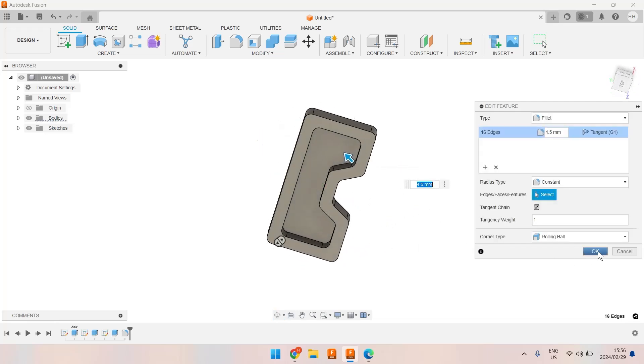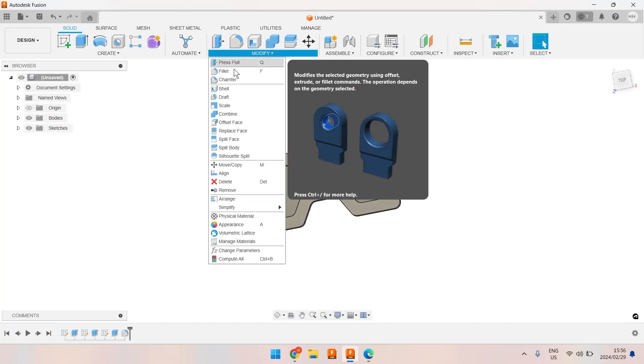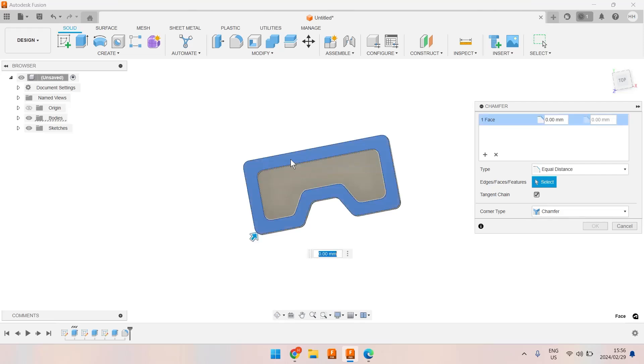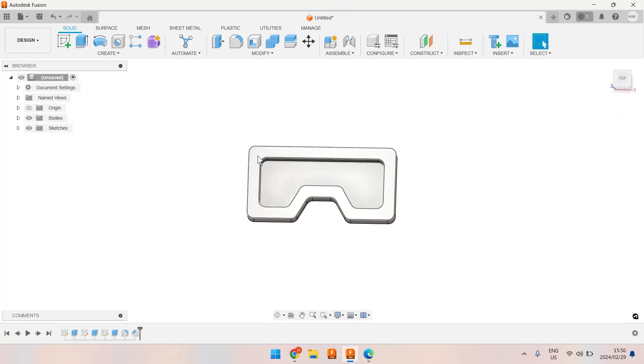Let's put a little chamfer on that edge, because we are designing this to be machined and I want a blunt rather than sharp edge. I'm going to make it 0.25 millimeters — just enough to take the edge off.